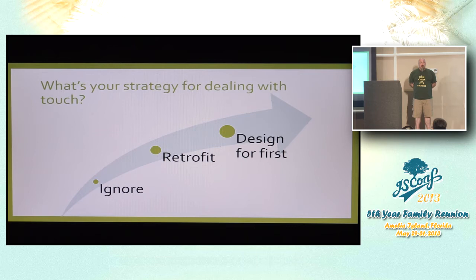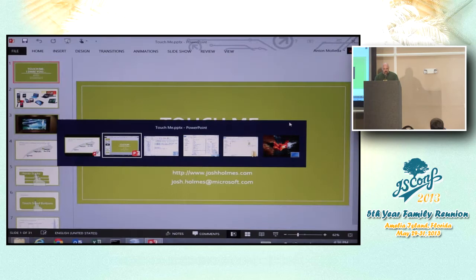It's absolutely a legitimate strategy to ignore touch if you know what you're doing — if you can consciously say it's not your target demographic, or that mouse simulation on touch devices is good enough. And I'll show you some examples of this in a little bit, because mouse simulation on touch devices is good enough in a lot of cases. Actually, let me jump over to one of the demos now.